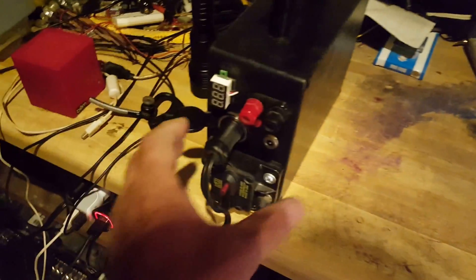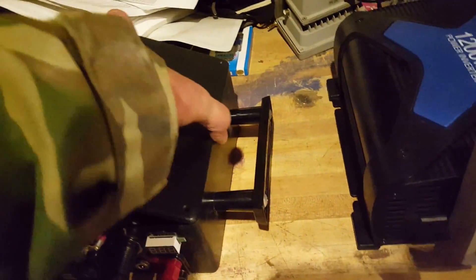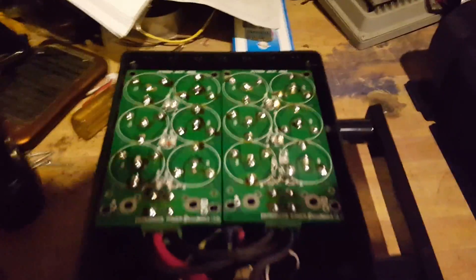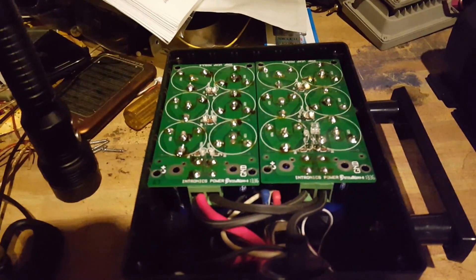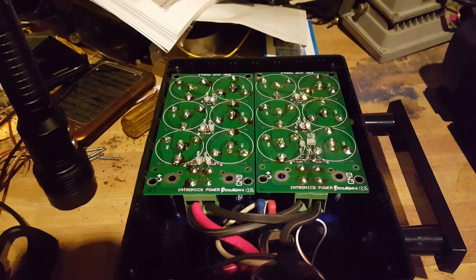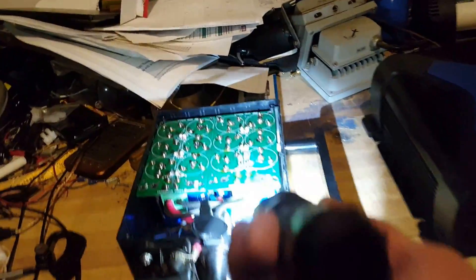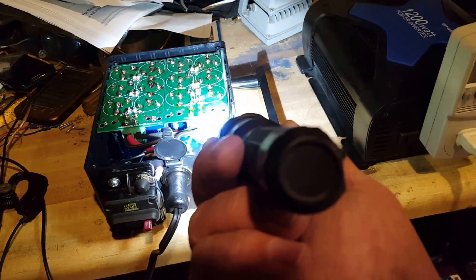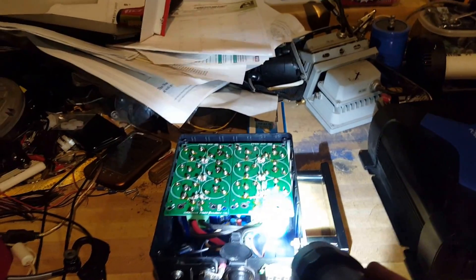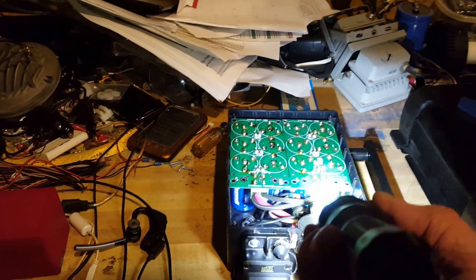I put it together with capacitors. Taking the cover off — inside there are two packs. Each of them has six capacitors, 350 farads at 2.7 volts each. There are 350 farads per pack and I made two of them, and they're in parallel.